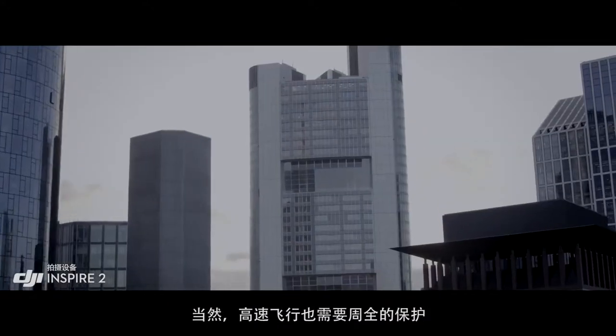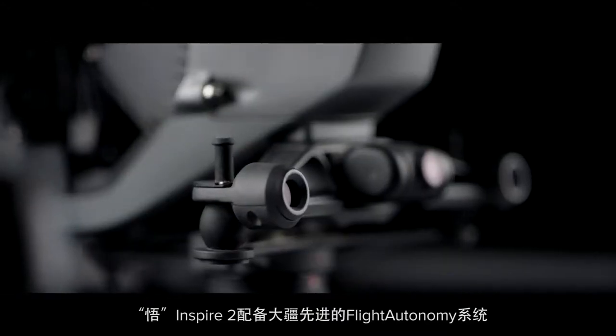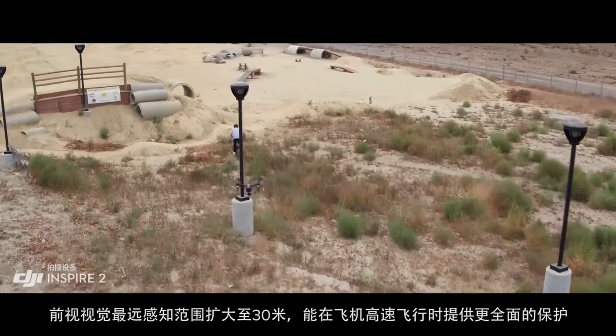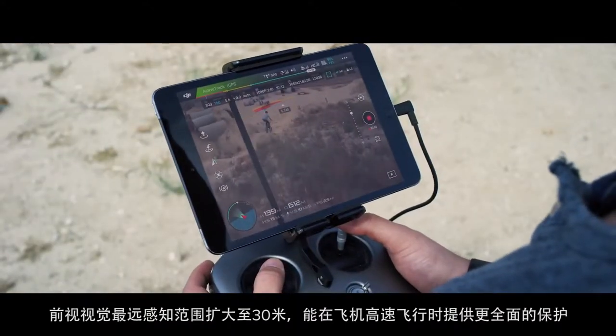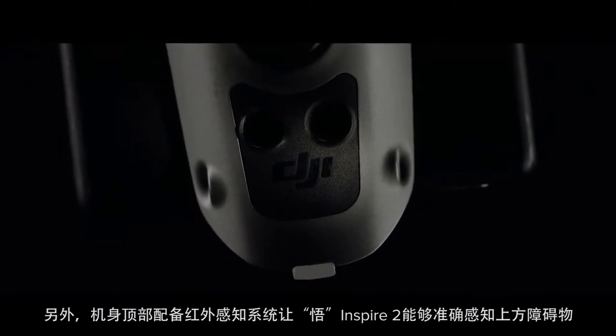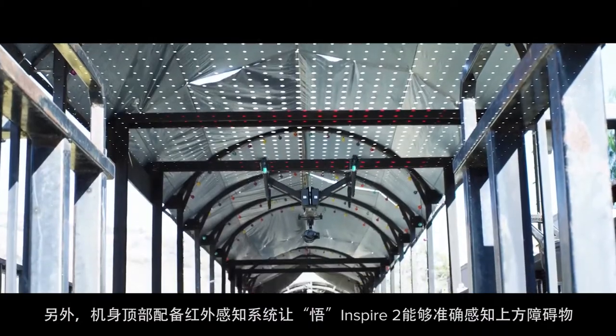This speed doesn't come without protection. DJI's unmatched flight autonomy system comes to the Inspire 2, bringing with it an extended range of close to 100 feet, meaning faster flight with protection from what it can see. It also adds an infrared sensing system placed on top of the Inspire, extending obstacle avoidance to obstructions overhead.